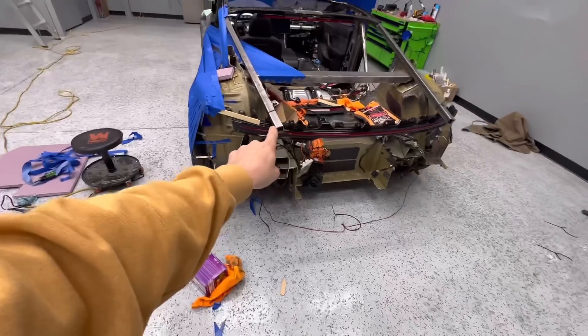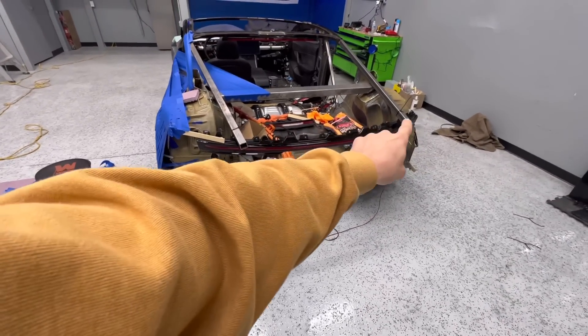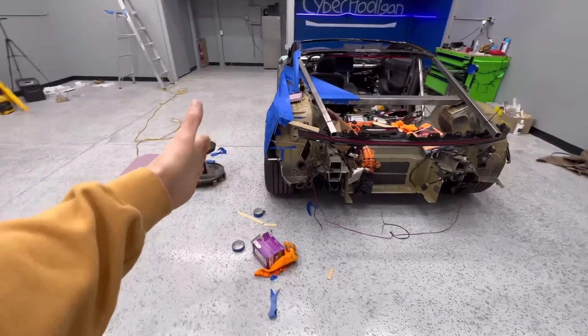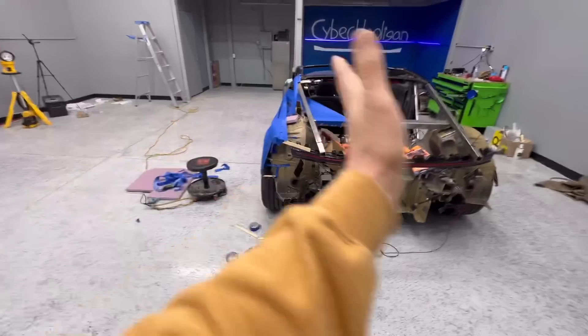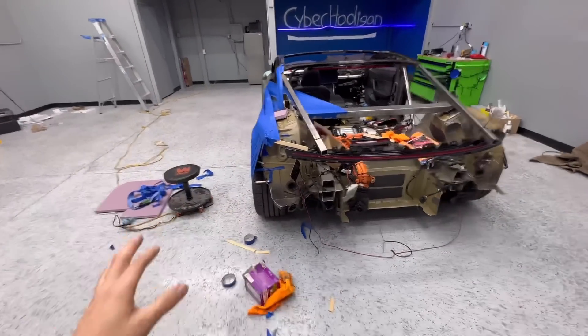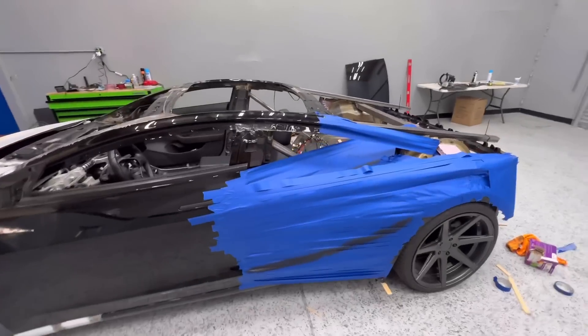The trunk lid will kind of go up right here, and somewhere around here become a small spoiler — nothing major. I want the body line to kind of come in like that on both sides — it's kind of like an M shape. It'll look super mean from the back.